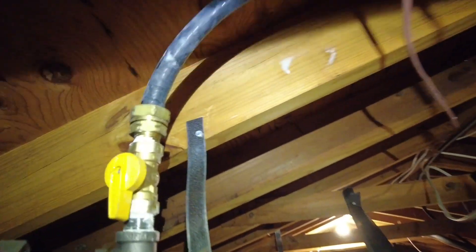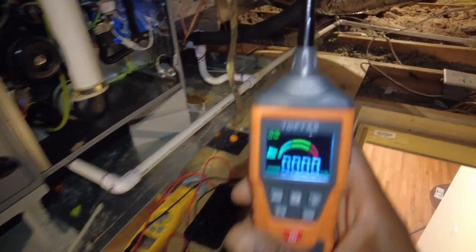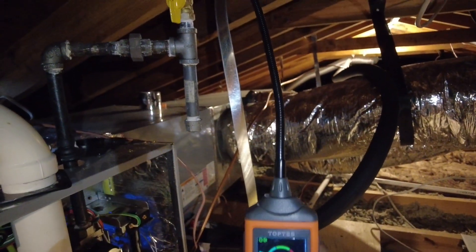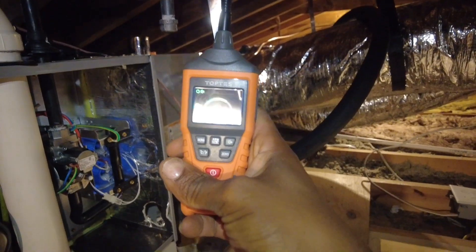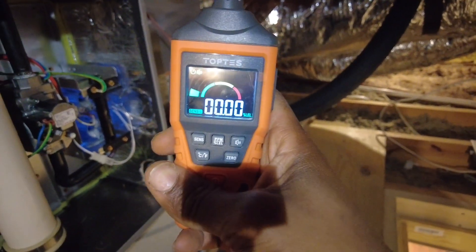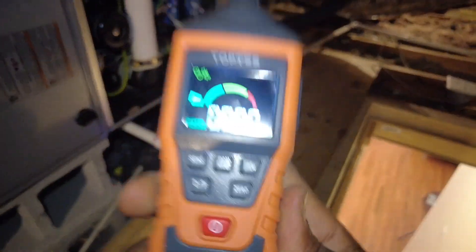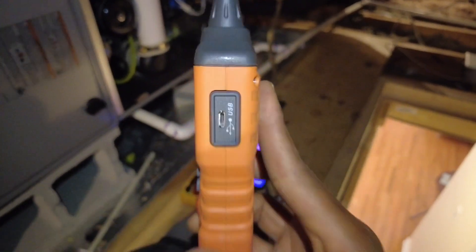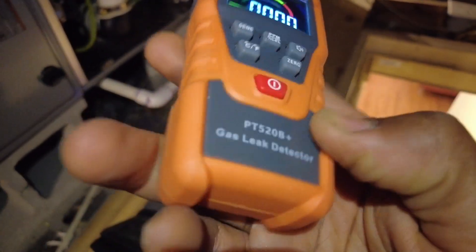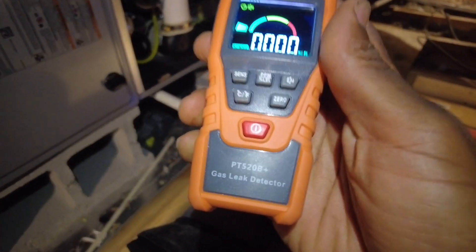So yeah, we'll go ahead and tighten that sucker up and finish this maintenance. I went ahead and tightened her up — looking good. This thing is pretty sweet, it's got a USB charging port here, not USB-C but USB micro — not bad, it's usable. Let me know what you think. That's gonna be the TopTest PT520B+.